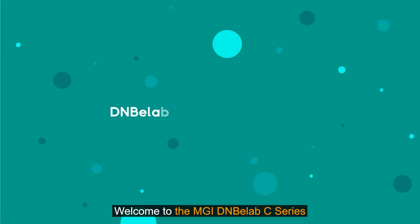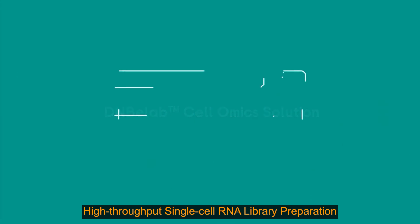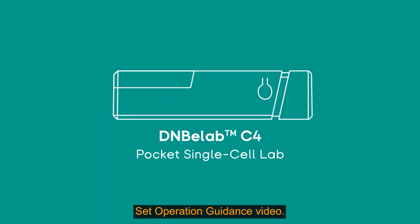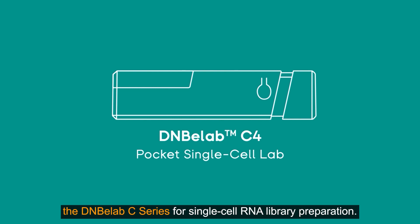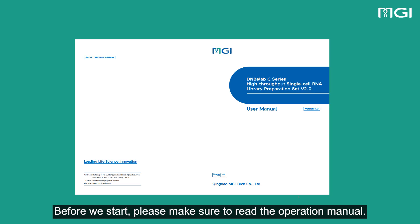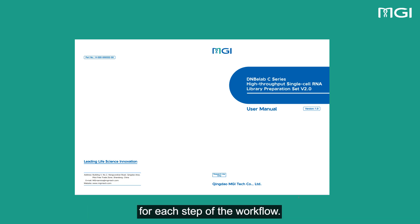Welcome to MGI DNBLAB C-Series High-Throughput Single-Cell RNA Library Preparation Set Operation Guidance Video. In this video, we will provide you with step-by-step instructions on how to operate the DNBLAB C-Series for single-cell RNA library preparation. Before we start, please make sure to read the operation manual. It contains detailed instructions and best practices for each step of the workflow.